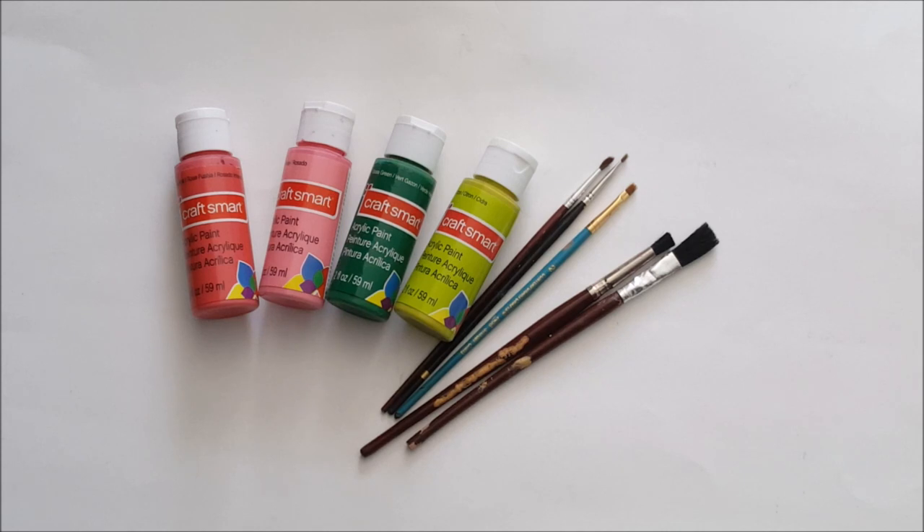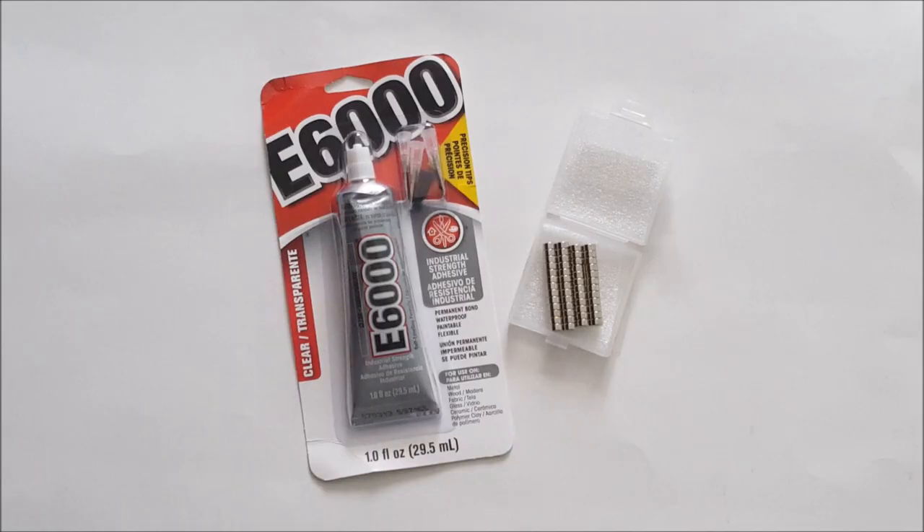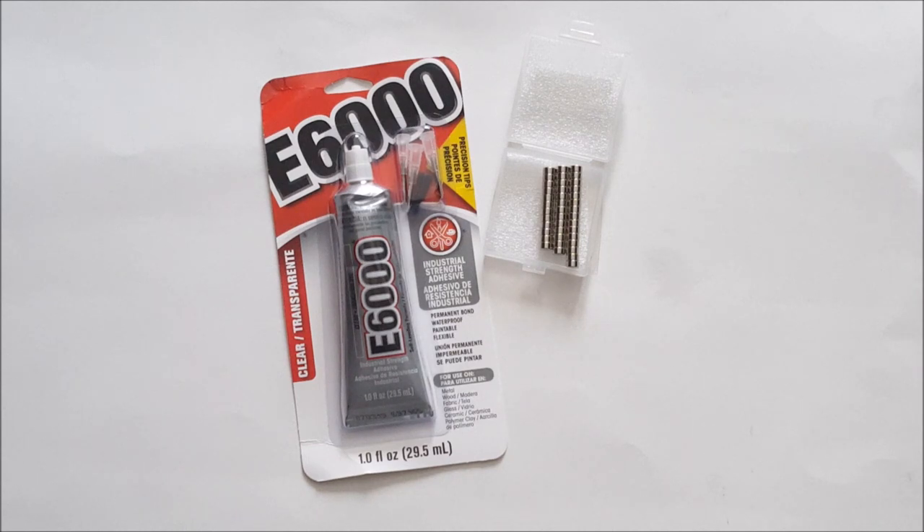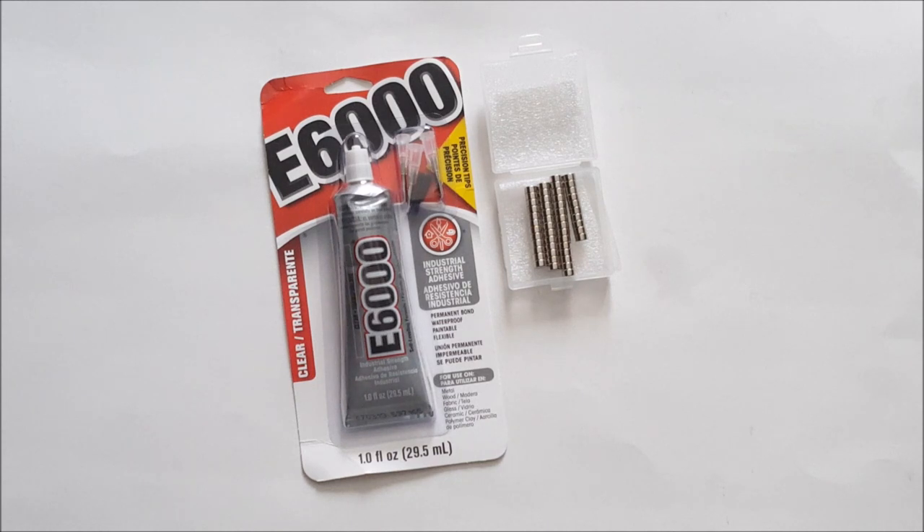I'll also need some sticky back felt, paint brushes, various shades of craft smart acrylic craft paint, and some multi-colored paper clips. In addition to the paper clips, which I'm only going to be using in the hexagon shaped pieces, I'm going to try attaching some magnets to the back of the others using E6000. E6000 is an industrial strength adhesive — use it in a well-ventilated area, wear your respirator, and only use it if you're comfortable with a really strong adhesive. These magnets are super strong — you just put one down, push it close, and watch them snap together!